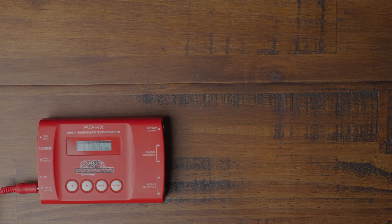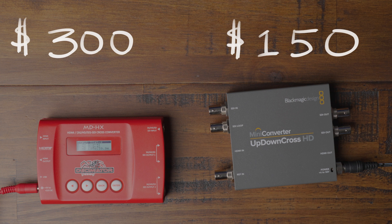We've used both of these converters and they each work really well. However, one of the main differences between the two is cost — you're going to be paying twice as much for the Decimator as you will for the Blackmagic. But the Decimator has the LED display with buttons that allow easy setup and control, whereas the Blackmagic just uses DIP switches.